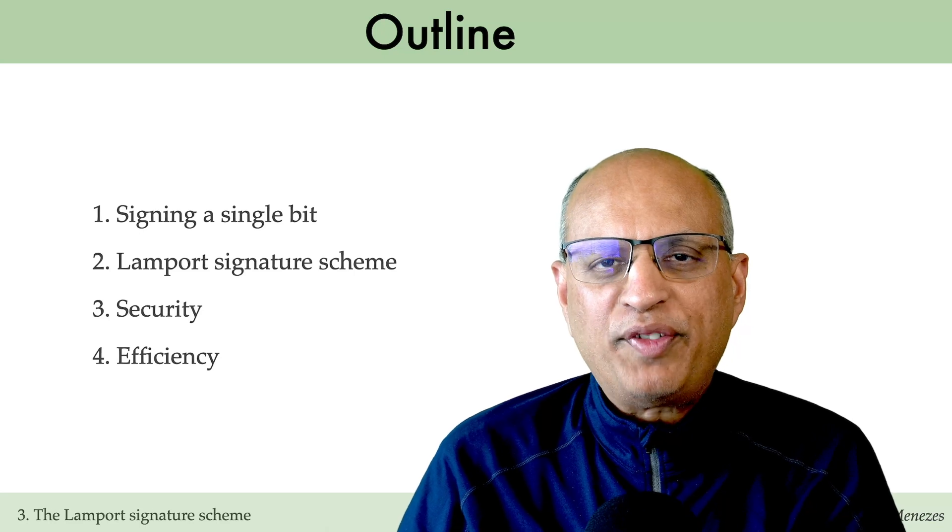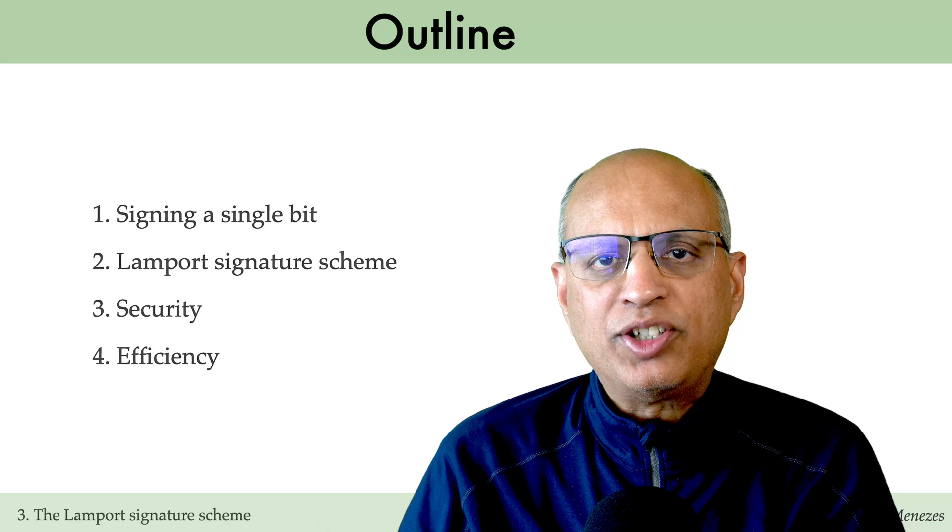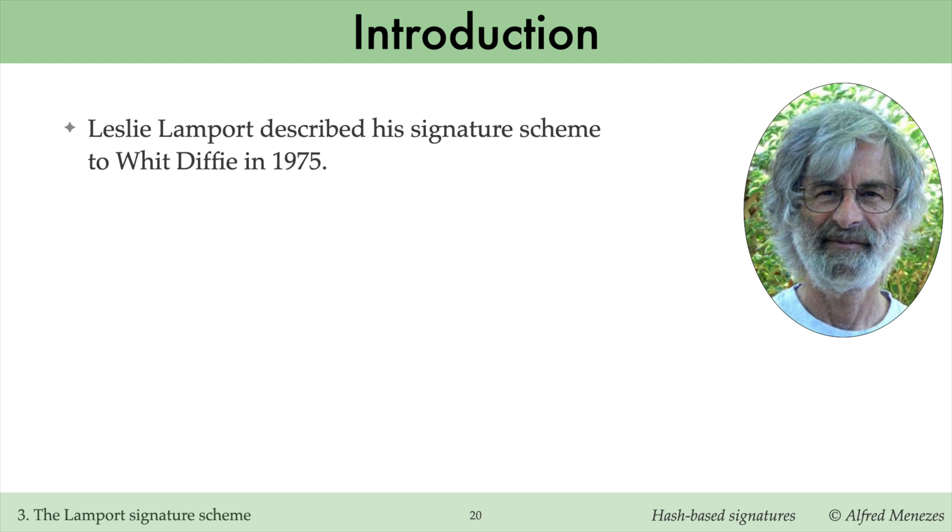Hello, and welcome to this video. Today I'll describe Lamport's hash-based signature scheme. It's a one-time signature scheme and holds the distinction of being the very first digital signature scheme ever created. Leslie Lamport described his signature scheme to Whit Diffie in 1975.